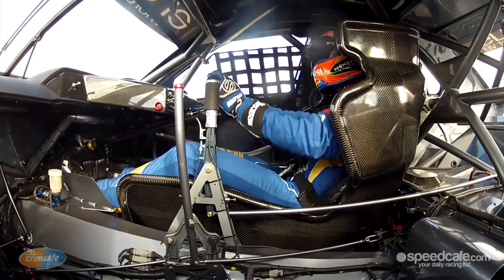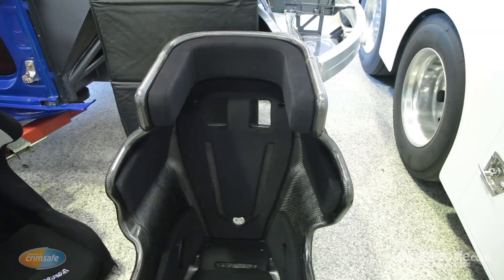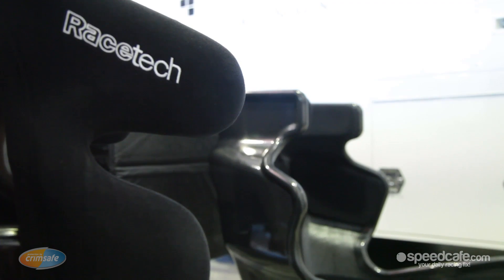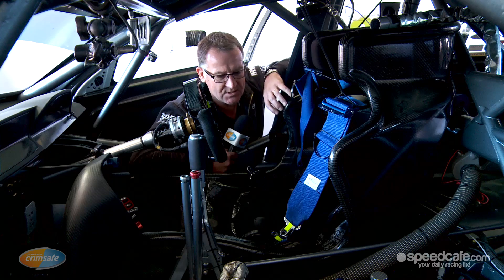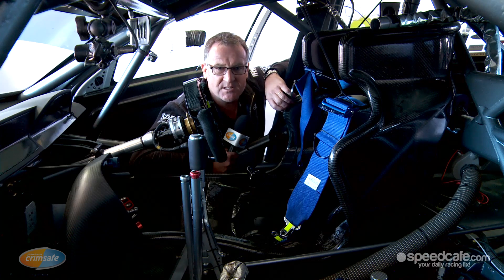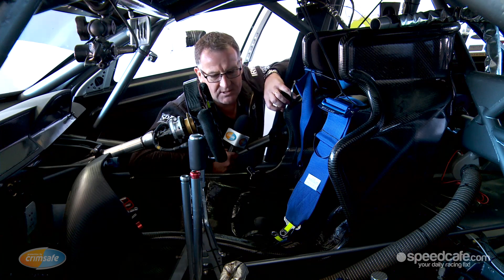The first thing you'll notice with the E-Cell is it's quite a bit bigger than the seats that'll be in our competitors' cars. There's a reason for this, and the main part of that is it's a monocoque style shell. It provides more protection for the driver's legs from side impact, and it also forms into the cabin itself. So there's no aluminium seat brackets holding the seat, which require another element of scrutiny and compliance. So the cell is part of the car.